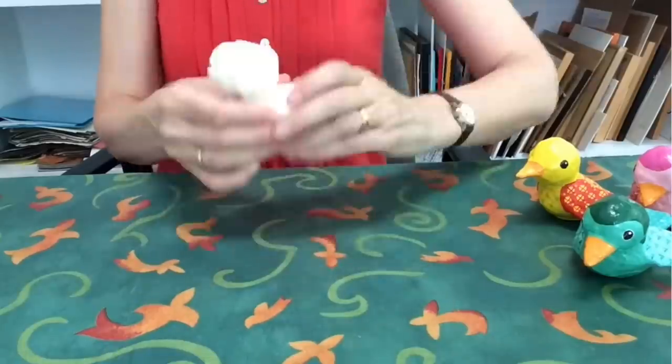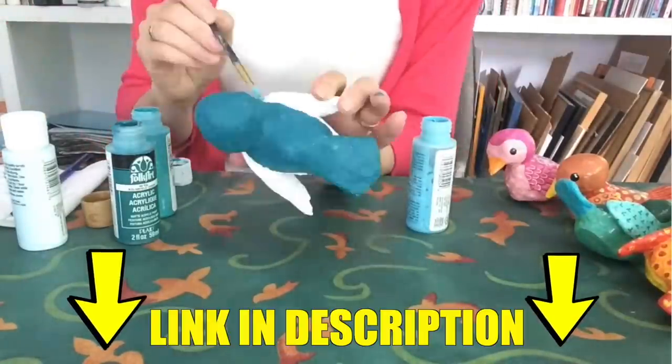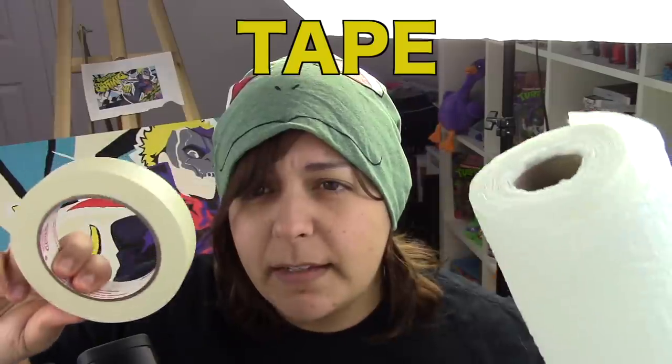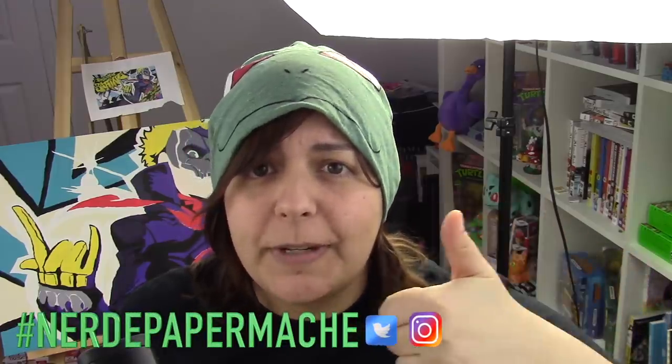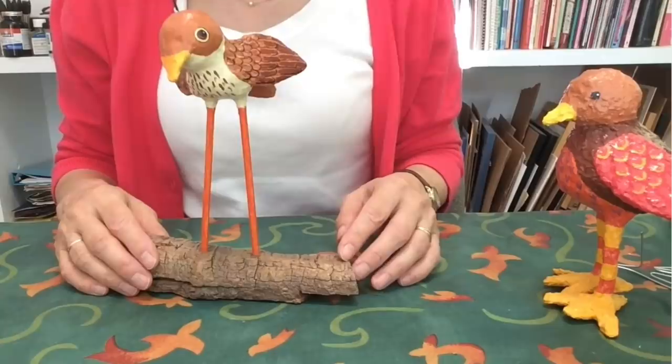In order to learn what paper mache consists of, I watched a video by Alison Kolsar - I'll link to her down below. I'm kind of taking the idea of the project she made and turning it into my own creature. All I know is you need paper towels, tape, flour, and water. I'm pretty sure you don't need organic flour, but that's all I had laying around. Alison makes these cute whimsical birds with super long legs - adorable. But I'm going to take the same idea and turn it into a salty creature of the darkness.